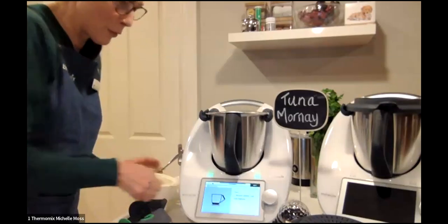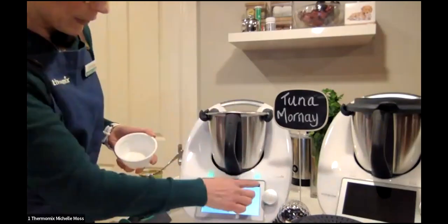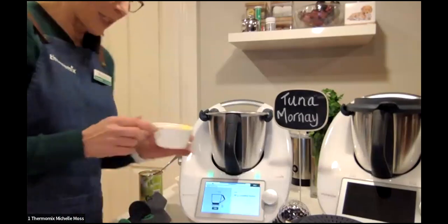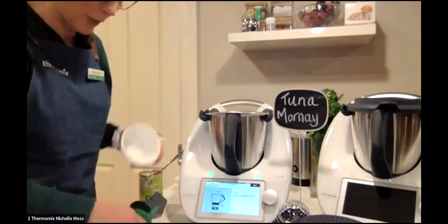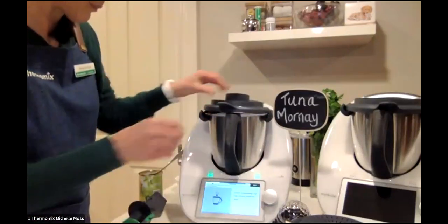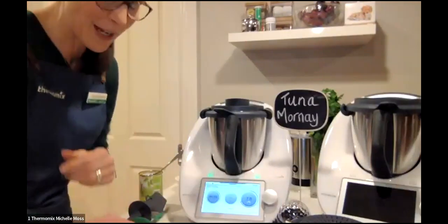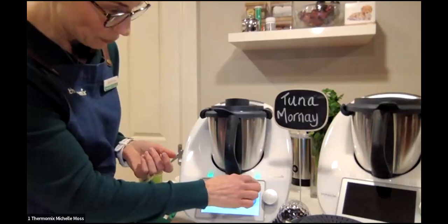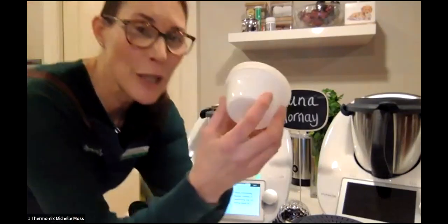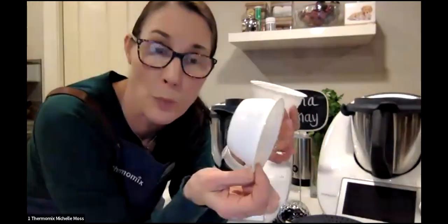Now we're getting on with our mornay sauce. I've got one brown onion cut in half, two garlic cloves, and 40 grams of unsalted butter — all going in together. It's going to chop that for five seconds on speed seven. These little cups I'm using — guilty secret — I buy little rice cups because my kids come home from school, heat up a rice cup, and put a can of tuna with it, which is a great afternoon snack.